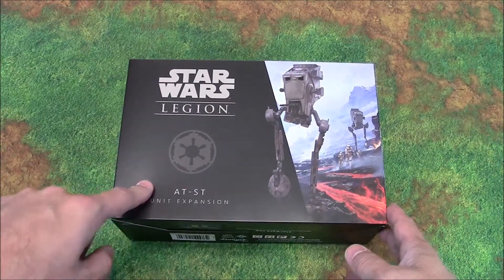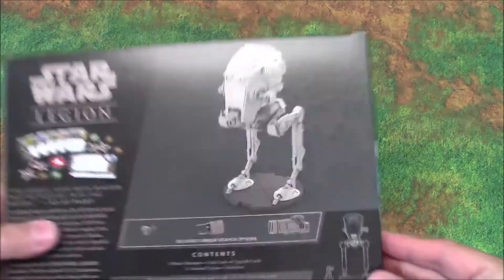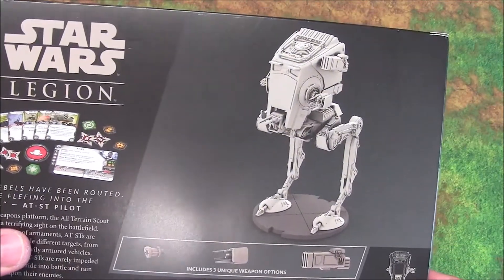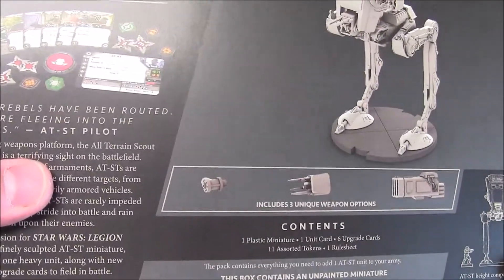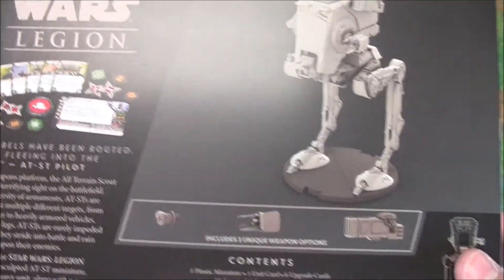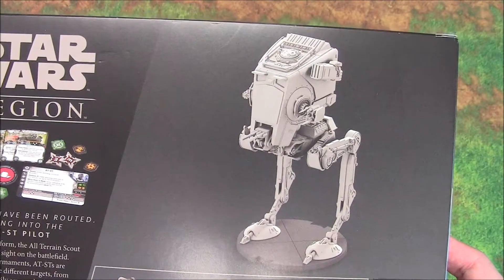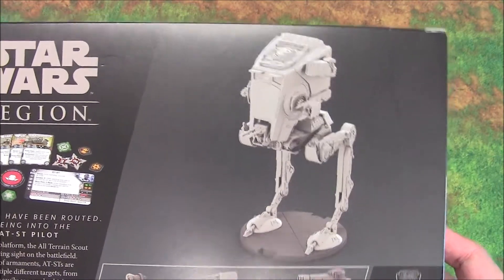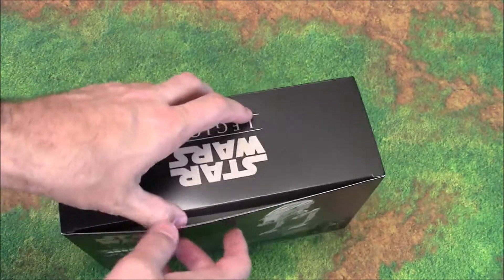So, $50 expansion — look at that thing, so cool. It comes with a few weapons options and a lot of cards. The contents say: one plastic miniature, unit card, six upgrade cards, assorted tokens, and a rule sheet. Alright, let's go ahead and open this up.